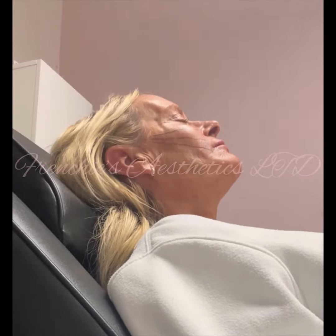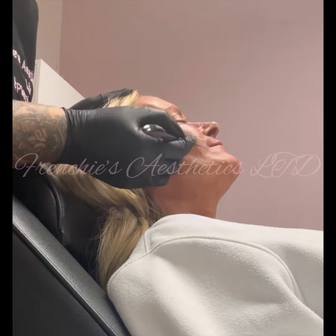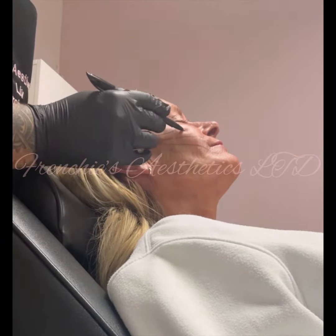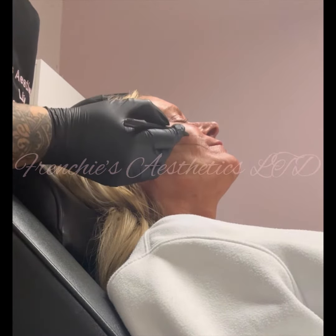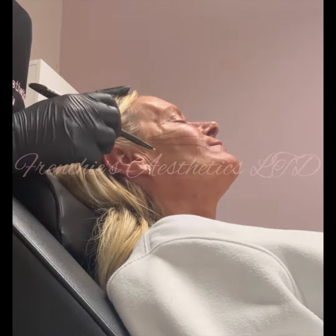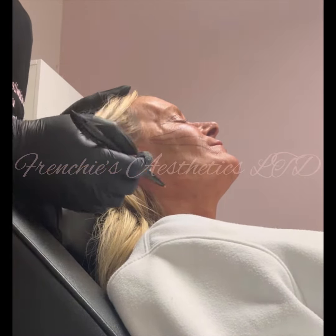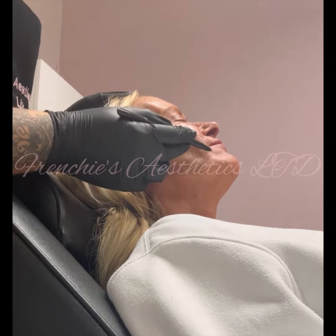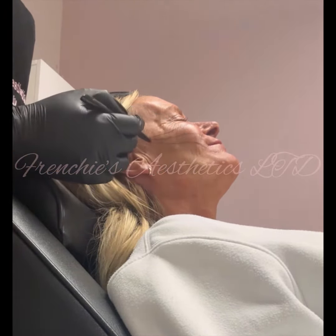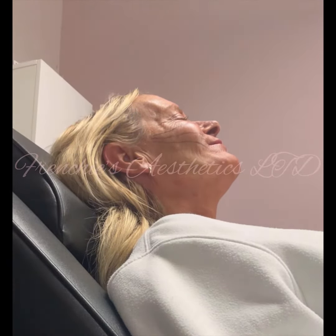If you just smile for me, Andy — so we're treating in this area where there are lines. This line here, and the second line we would treat. All you're doing is going in very superficially, just under the skin, doing micro droplets about a centimeter apart. Smile again, Andy — lovely. You've got to treat from the base right up to the top, a centimeter apart, just under the skin.